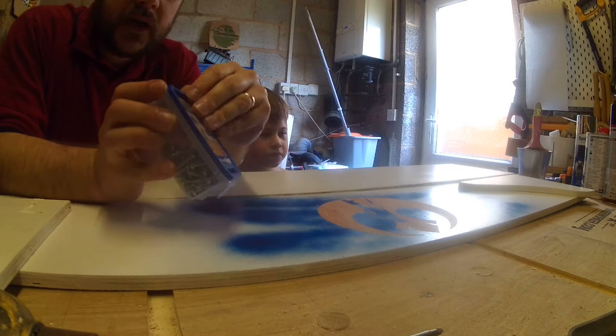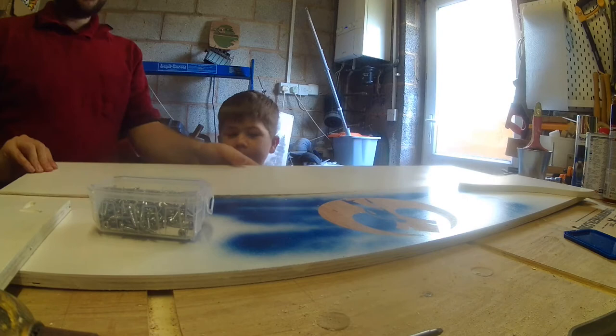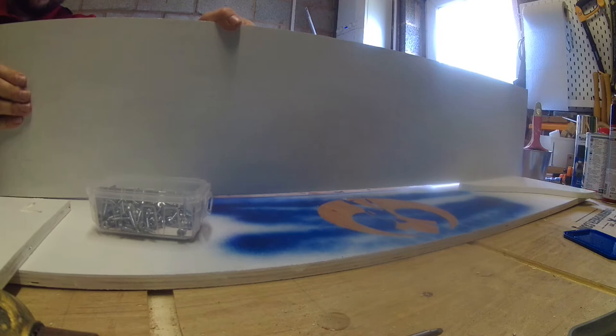We're back in the workshop now and I'm just going to screw these shelves together very quickly. Obviously we drilled the pocket holes yesterday so today we're going to use the Kreg screws. We drilled them all along the bottom, so we're just going to screw this up together, starting at one end making sure we're nice and aligned.